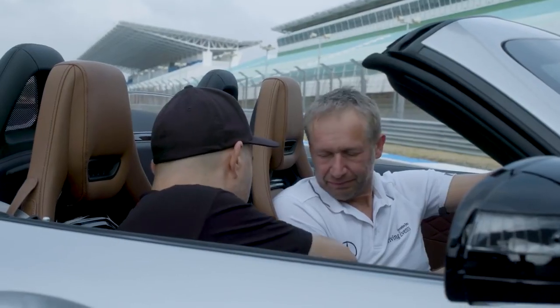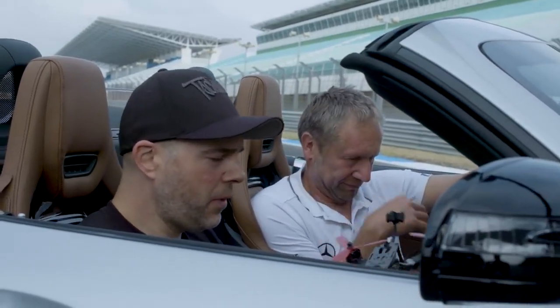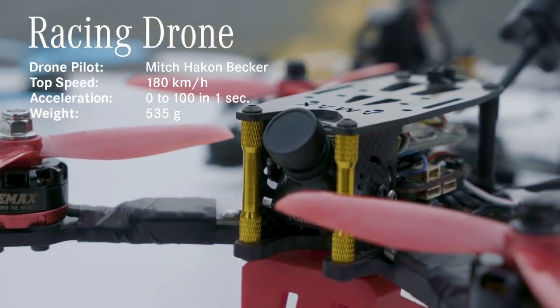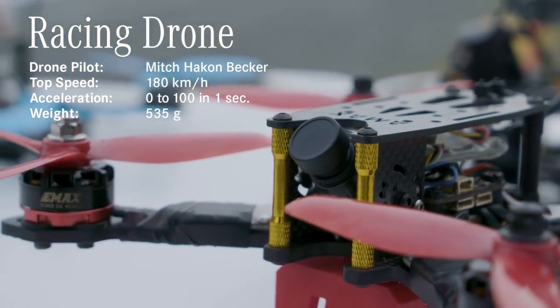This is just a standard carbon frame on a 4S battery. I just have four 25A ESCs.